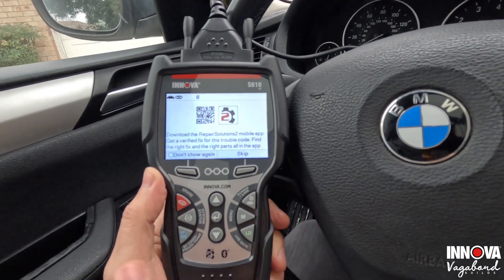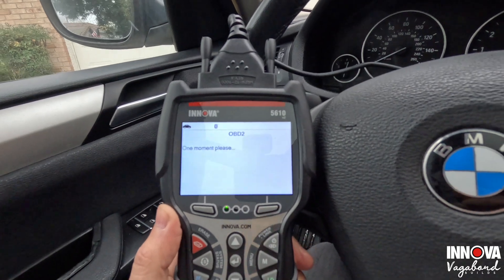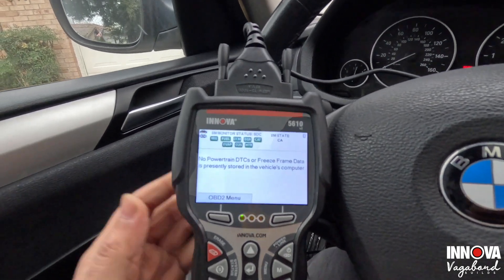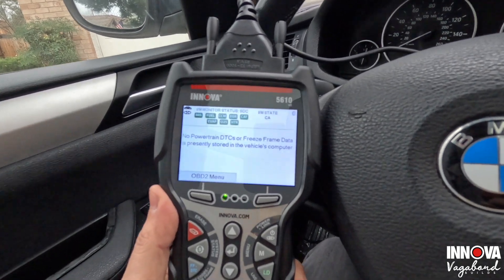It's going to ask if you want to download the RepairSolutions mobile app — you can hook it up to your phone. I'm going to say skip this. Right off the bat, here's what we see when we come to the main screen.